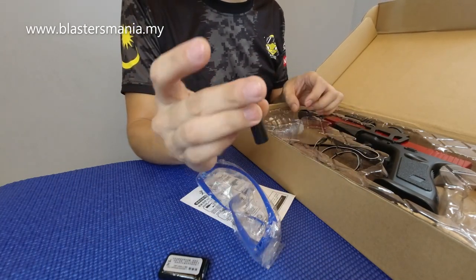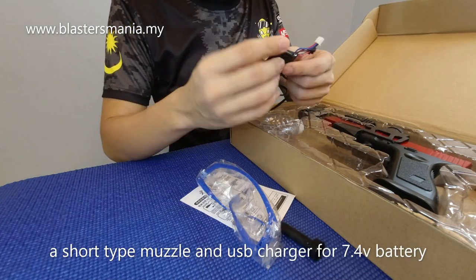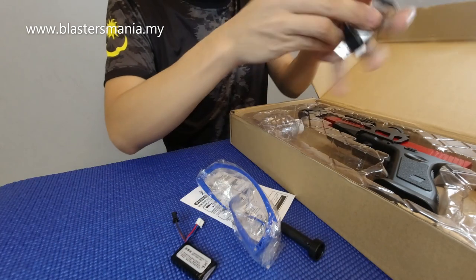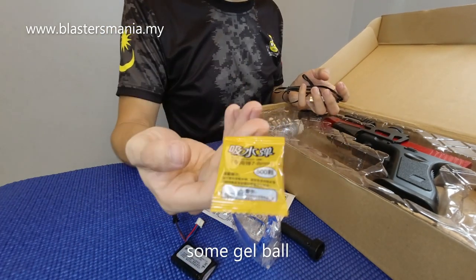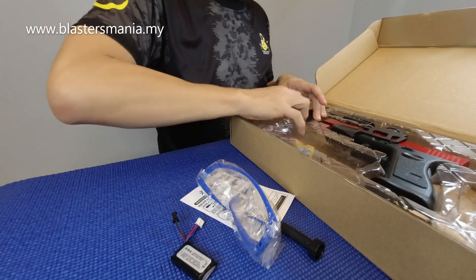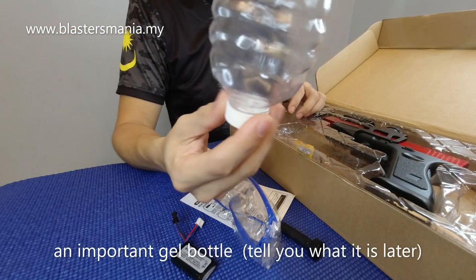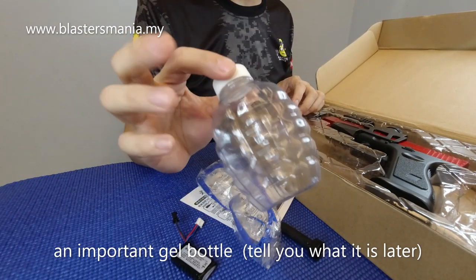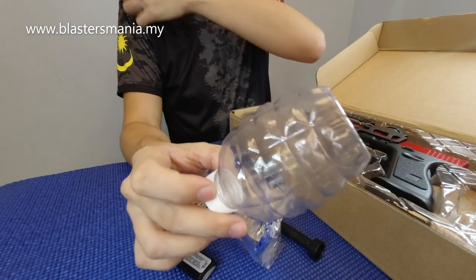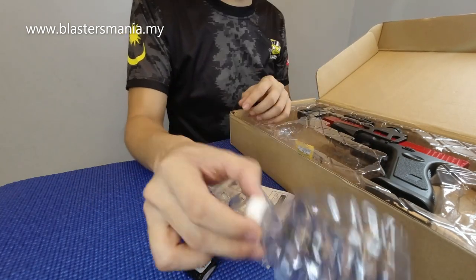Ada muzzle head warna hitam. Charger. Bateri ni 7.4V, ada USB charger. Gel ball dual pack kecil. Lepas tu ada ni - bottle. Bottle ni penting. Kalau anda adalah otai ataupun orang lama dalam blaster, anda tahulah apa benda ni.